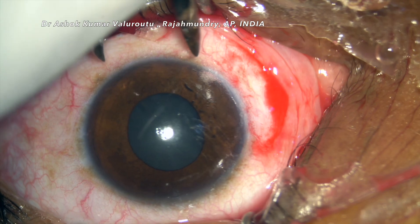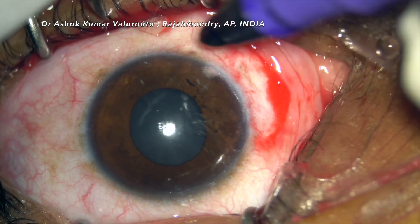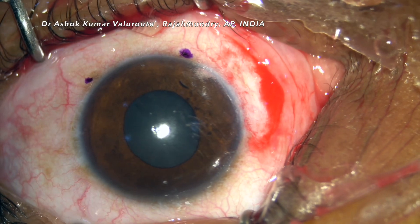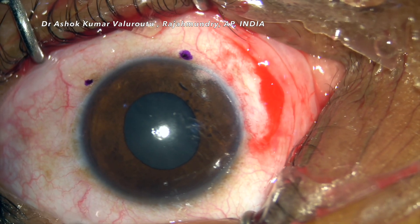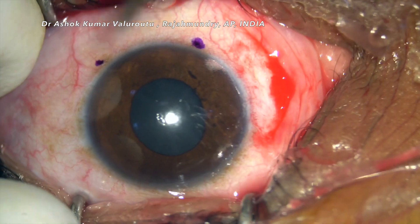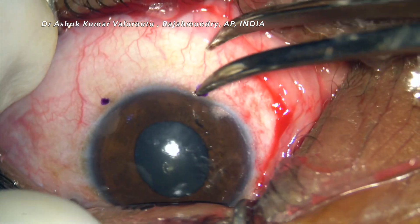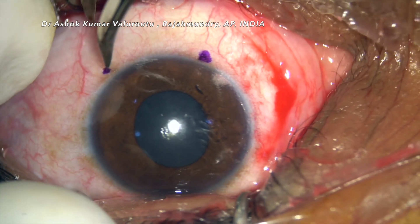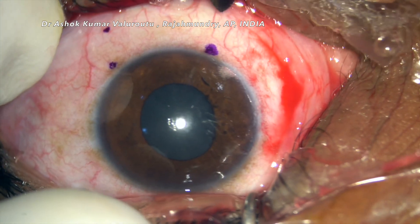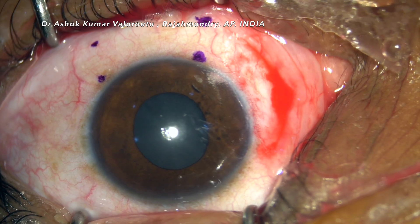Once the pterygium is excised and the cornea is cleared of any residual pterygium, the bare area is mildly cauterized so that any unnecessary oozing of blood from the blood vessels is prevented. Then marking of the host area is done.